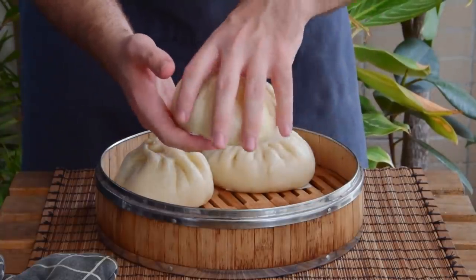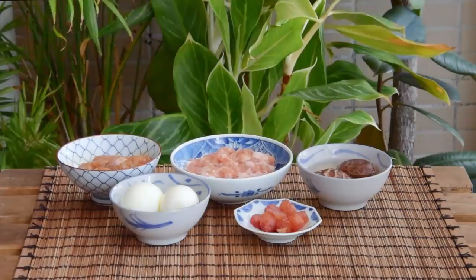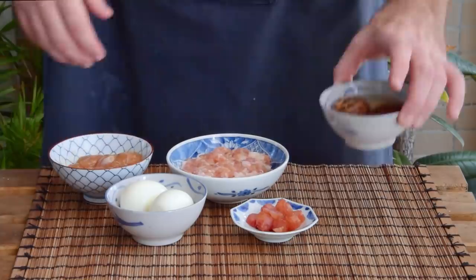So these three baozi here are for three people — each one is meant to be an entire meal in and of itself. To start, let's look at the fillings. Feel free to either prep these in advance or sort them while your baozi dough is fermenting.